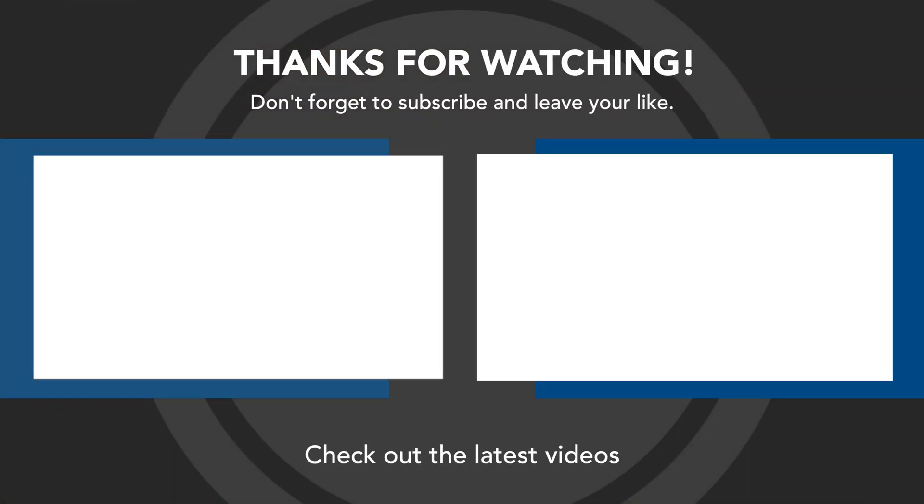Thanks for watching. Leave in the comments below any other tips or tricks that you have found useful when using Zoom. In the meantime, you might want to watch one of these videos, and I shall see you in the next video.